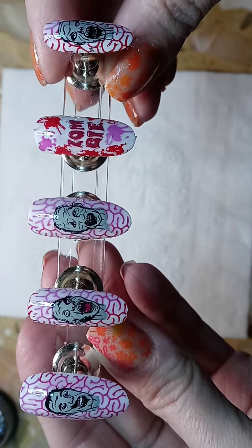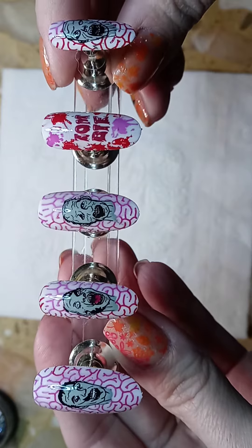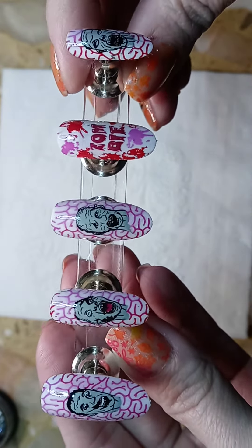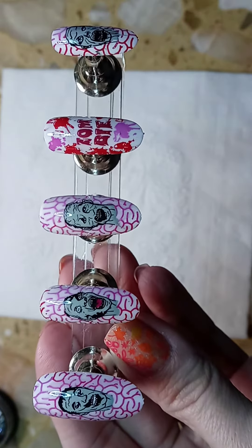I think these are super fun for adults for Halloween, and I hope this video gave you some ideas for your nails and that you enjoyed it. Thank you, and please don't forget to like and subscribe.